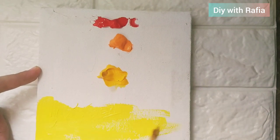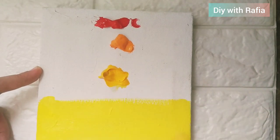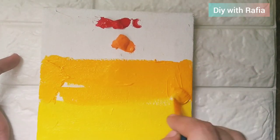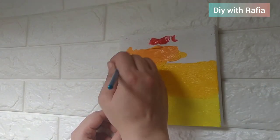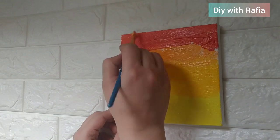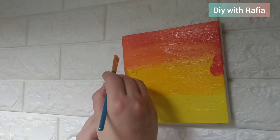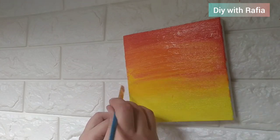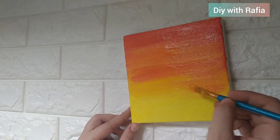Mix the colors properly and blend from the bottom to the top. When you put the colors individually, blend them using this brush to apply. You can use water as much as possible to help with the blending.